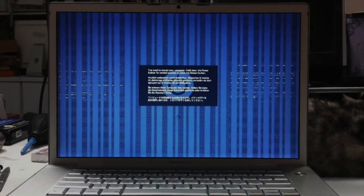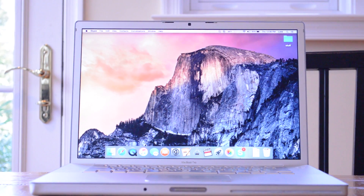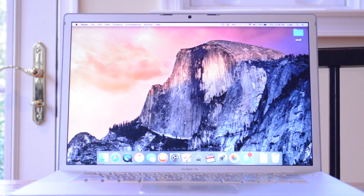Two years ago, my 2008 MacBook Pro looked like this. Today, it looks like this. Let's see how I did it.